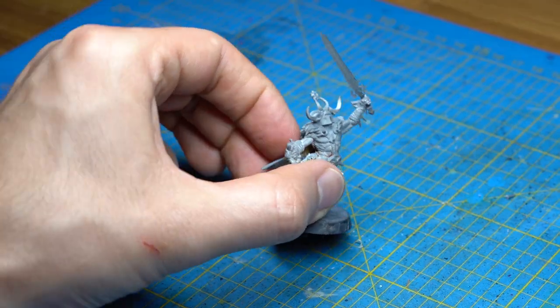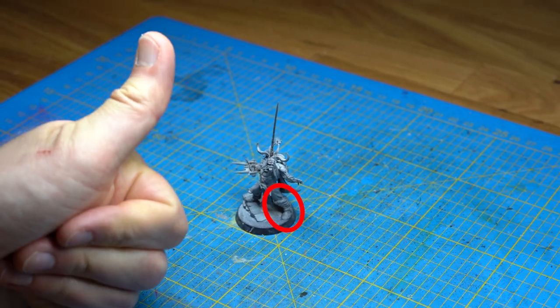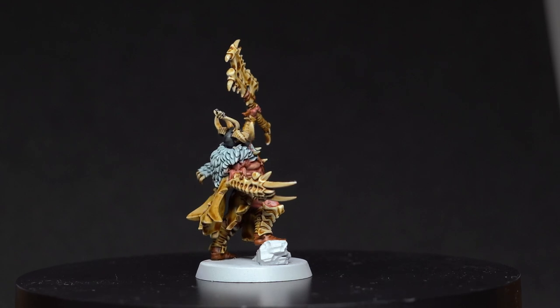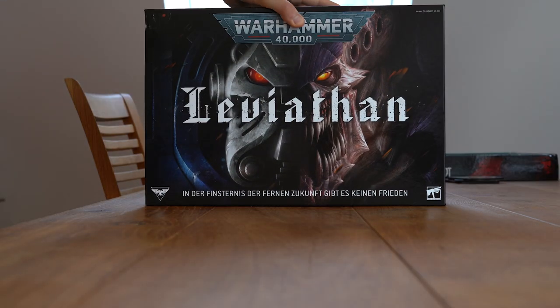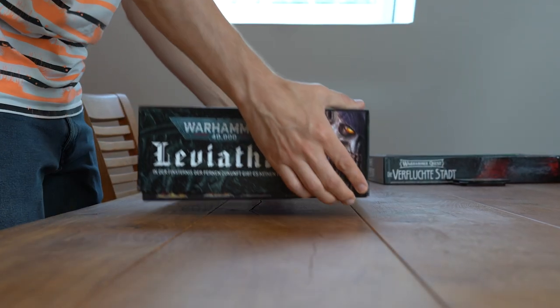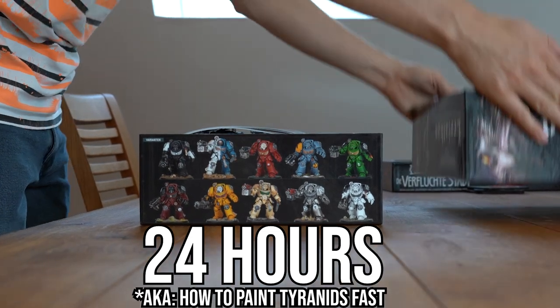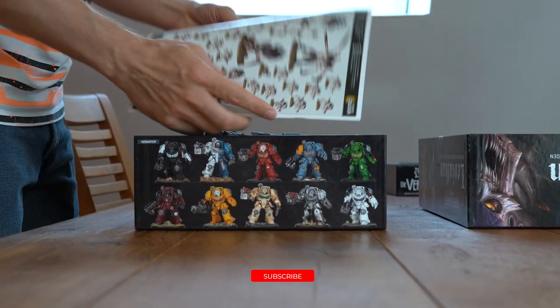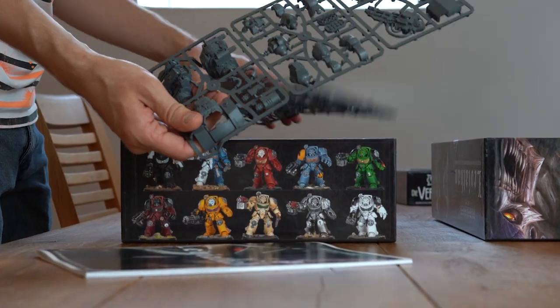The bony armor will be painted metallic later to resemble normal armor, so we can move on to the last step: the bone claw. But before we do that, take a look at this. Yes, I actually acquired one and will build and paint it in a 24-hour challenge soon on this channel — what a massive undertaking. Make sure not to miss it, as it's going to be a lot of fun for sure. Okay, let's get back to the miniature.